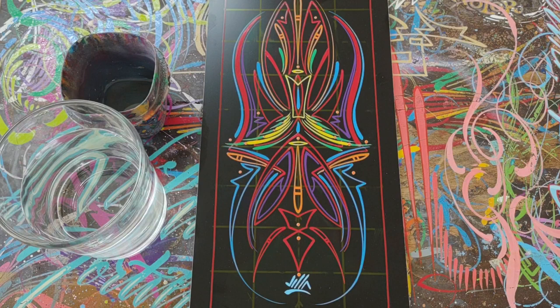Welcome back folks to the VIA pinstriping page. If you are new to this channel, please consider subscribing. And if you are a returning subscriber, thank you so much for watching.